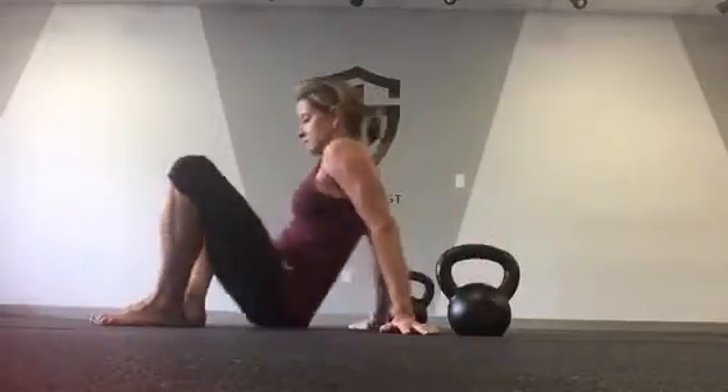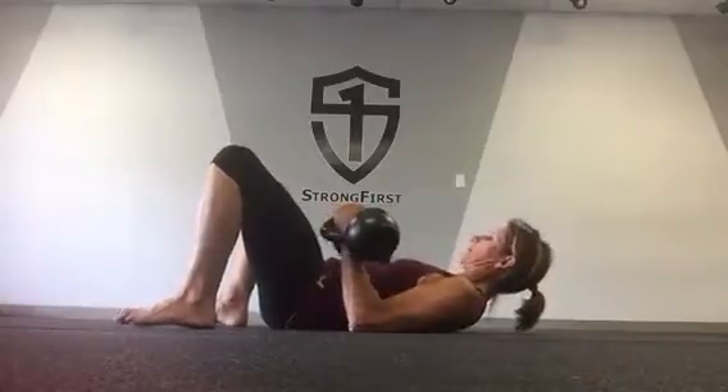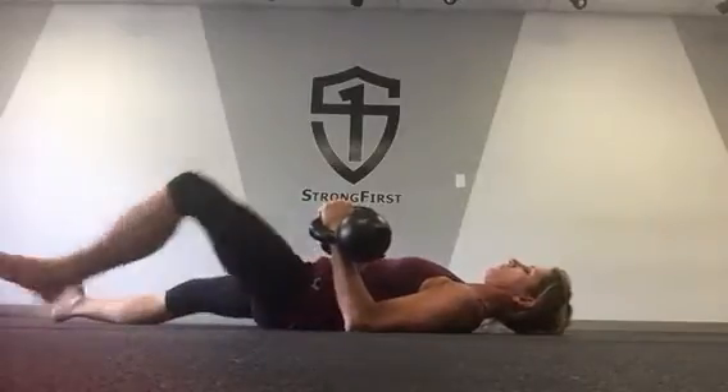So it's going to look like this: non-dominant first, then dominant. And you can do these either with your feet flat on the floor or legs straight.